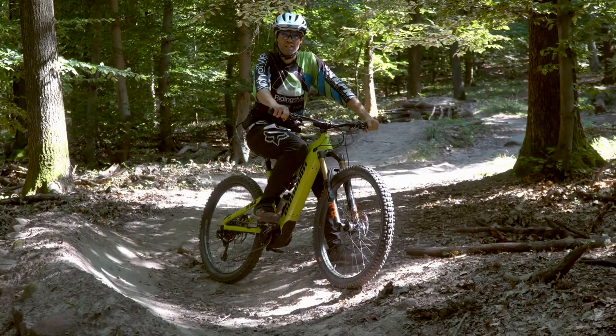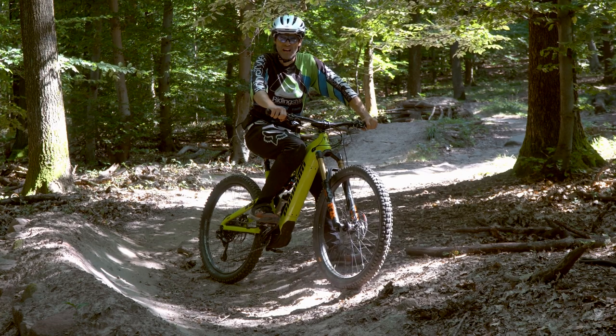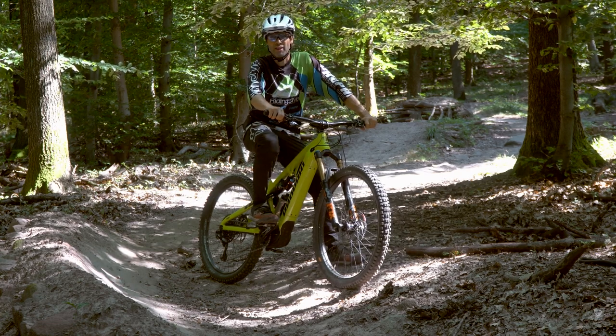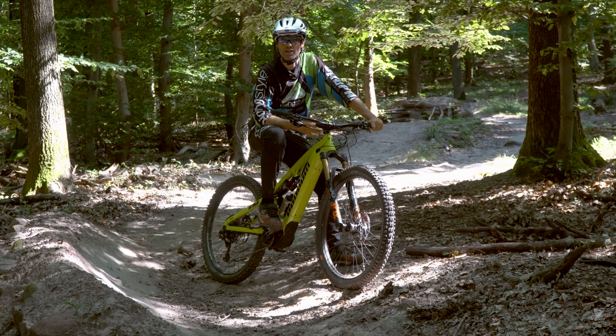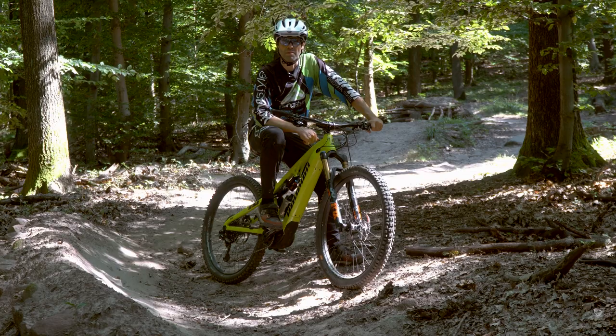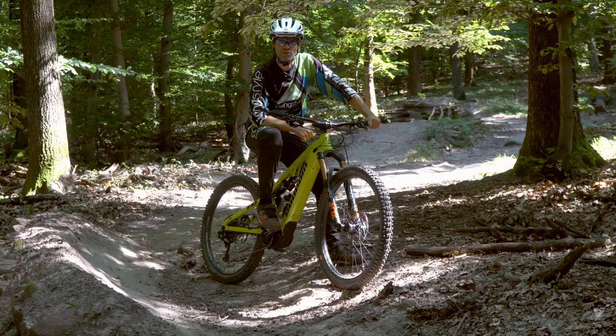Das war es dann auch schon wieder mit meinem Testbericht vom neuen Propane Econo Bike. Ich hoffe, das Video hat euch gefallen. Falls ja, hinterlasst einfach einen Like. Wenn ihr keine weiteren Videos verpassen wollt, abonniert unseren YouTube-Kanal. Wir sehen uns dann beim nächsten Mal. Macht's gut und tschüss!